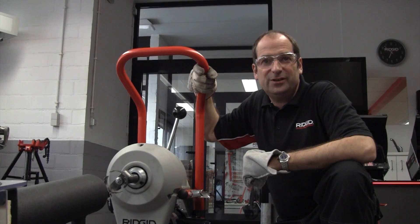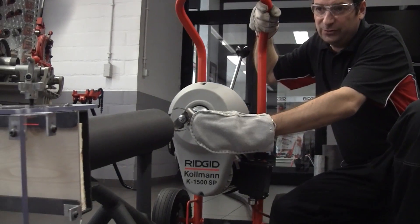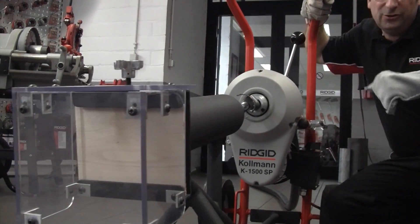Hi, I'm Mike from Rigid. Fun little demo to show you. We're going to use a K1500 short tooth cutter with a rig here and we're going to chop through a piece of timber.